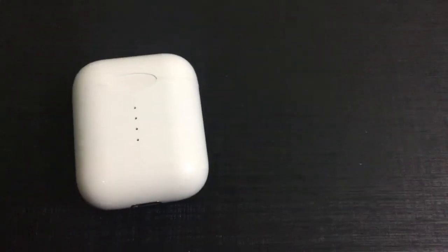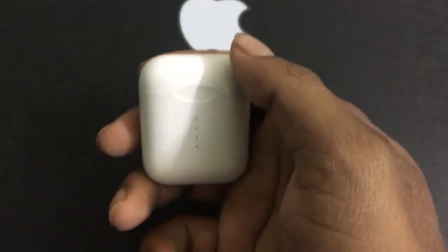Hello guys, this is Sanjit here. I'll be making a quick review on the i10 TWS AirPods, which looks very similar to the Apple AirPods — and yeah, this is it right here.